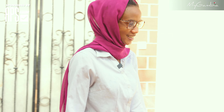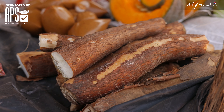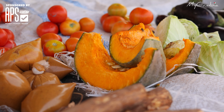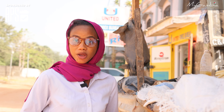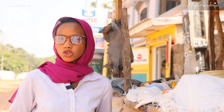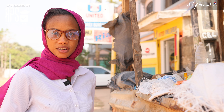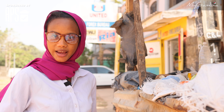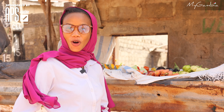Now we are here. We have this small market in our area because some people feel too lazy to go to the big market. Usually some people will go to the big market, do a lot of shopping, and come sell it from their house. The people who don't want to go to the market come here instead — so let's call it the lazy market.